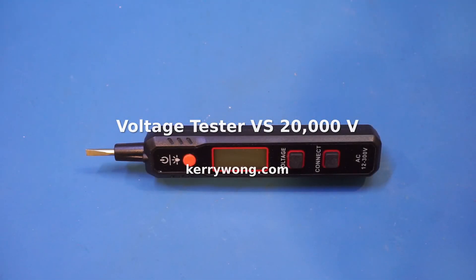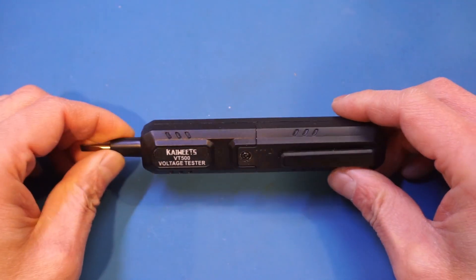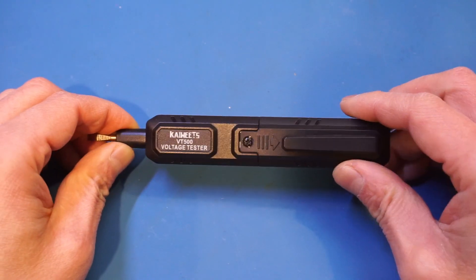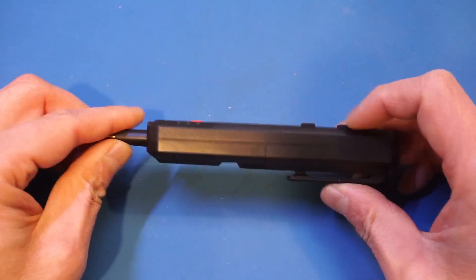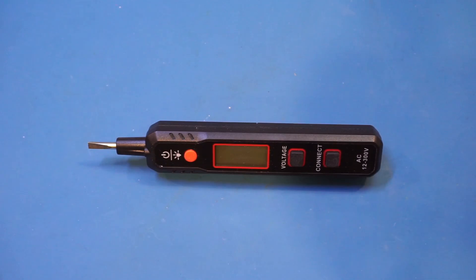Hi. In this video, we'll do something a little bit different. I received this voltage tester from Amazon seller Kaiweats a long time ago along with some other stuff. I personally am not a big fan of these voltage testers, so I never actually bothered showing you guys this. I thought in this video we might as well do something fun and test its limits to see if it survives in extreme conditions.